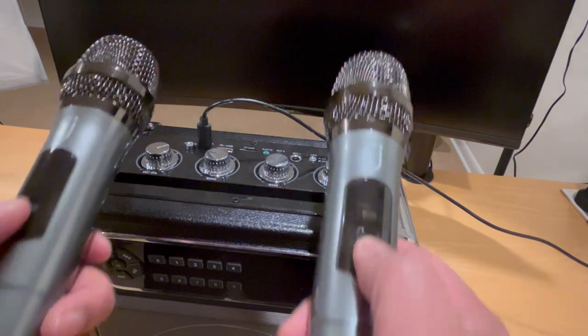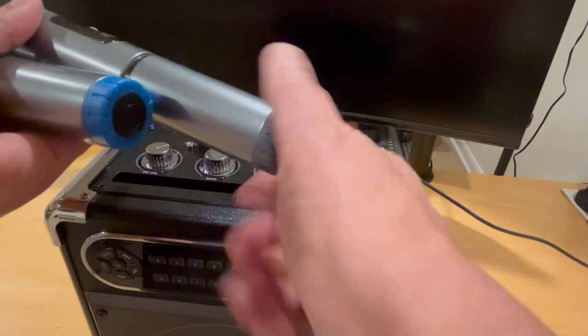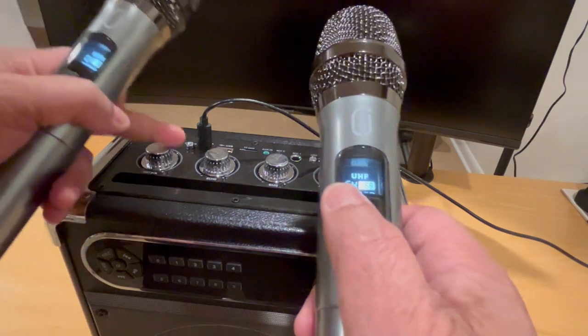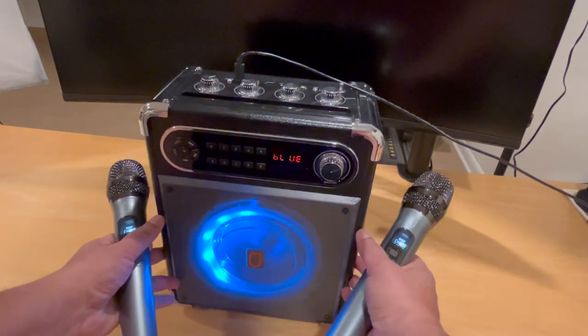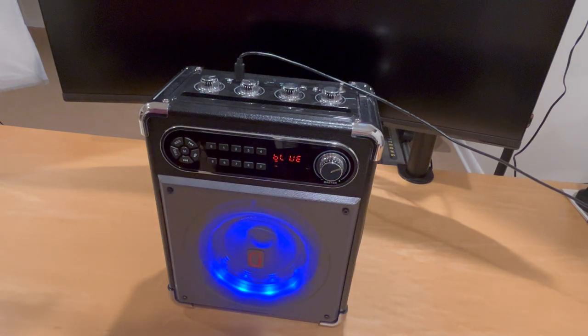We've got two microphones that come with it. The batteries go on the inside — two double-A's each. We turn them on and they pretty much connect automatically. Let's turn the power on and you can see the echo from mic one and mic two. So now we have a working loudspeaker.